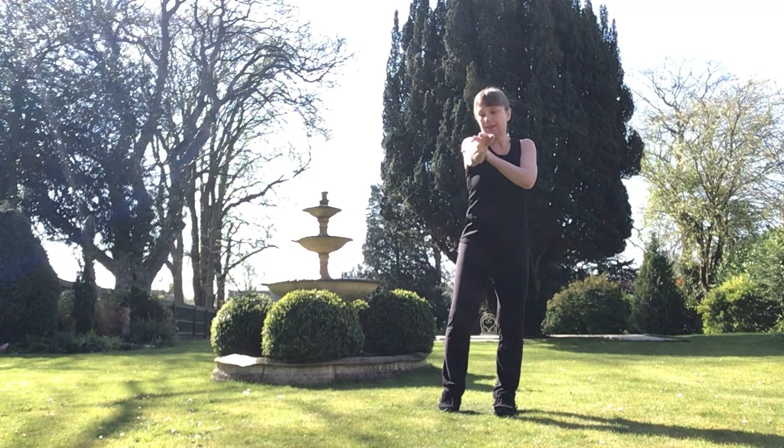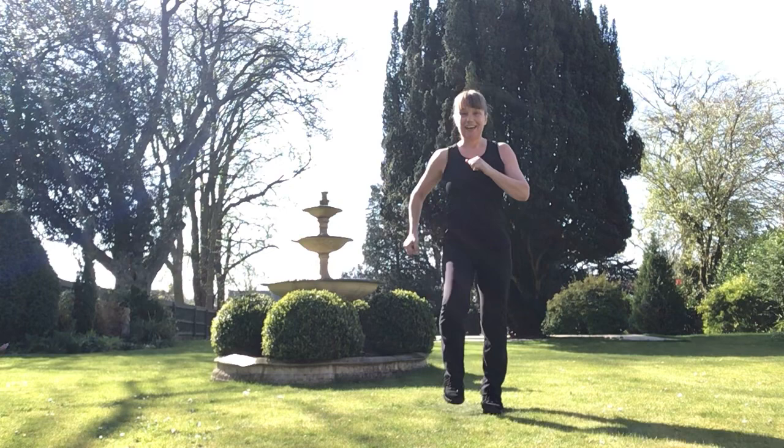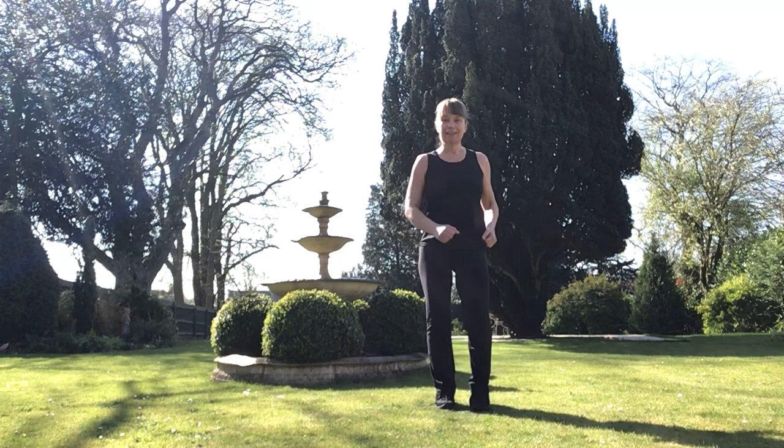We're going to have a shower. Let's now wash our arms and legs. And march. And let's step out of the shower. Let's march again.